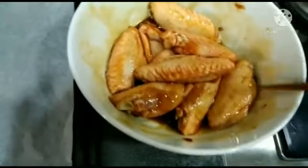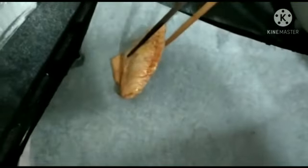After marinating the chicken wings for almost 30 minutes, we just put it inside the oven plate, one by one. Don't stick it together so that when it is cooking, it will not stick. Just only 10 pieces because this is only for 3 people. One by one we will put this.